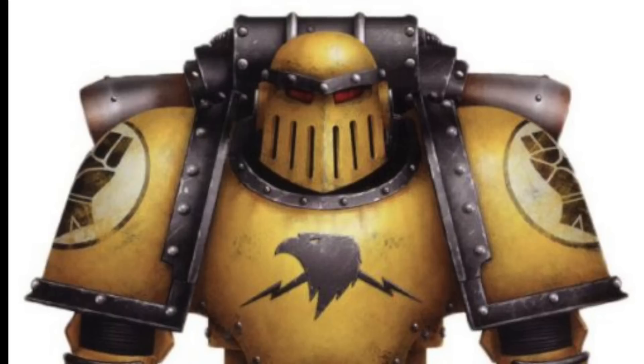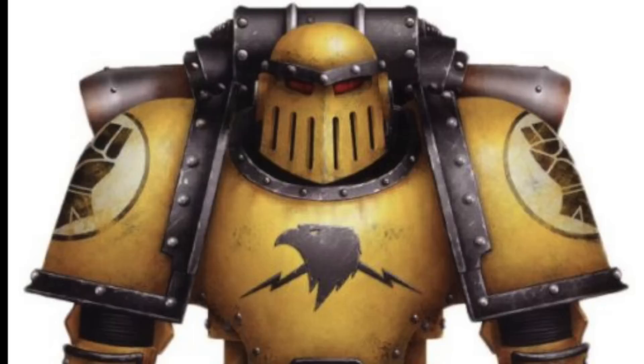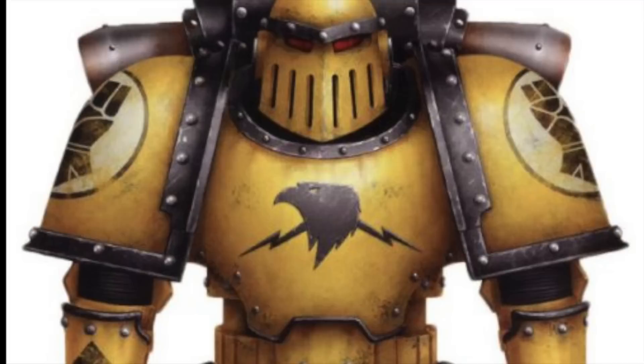Hi everyone, it's Henry here, and in this video I'm going to be revisiting the very first tutorial I did for the channel, which was a Horus Heresy era Imperial Fists how-to or paint recipe.